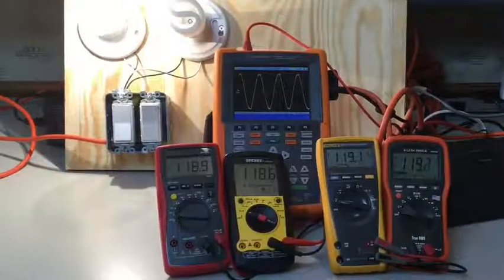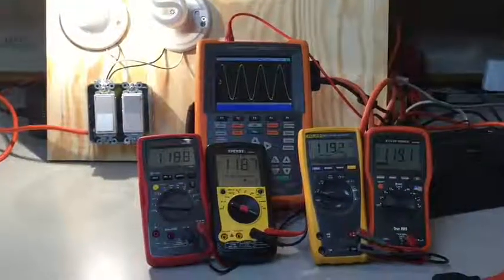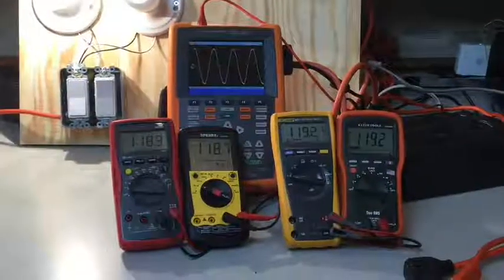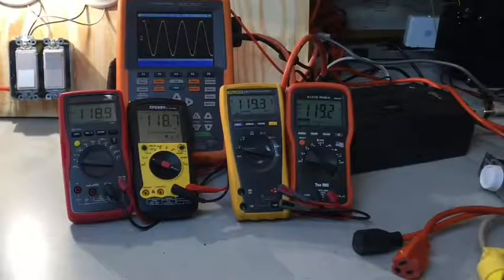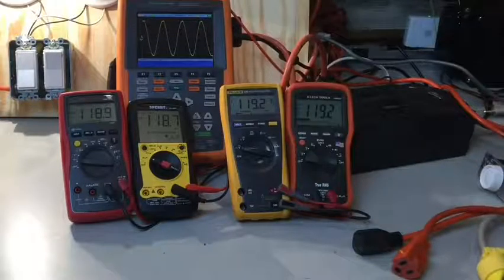Plugging back in, it goes back to AC power and my sine wave is clean — both meter types are measuring pretty close to each other, within a couple tenths of a volt. So basically, with a clean sine wave, which you'll have most of the time, a true RMS meter and an RMS meter are going to measure approximately the same voltage. It's only when you start distorting that sine wave that you're going to get different readings.